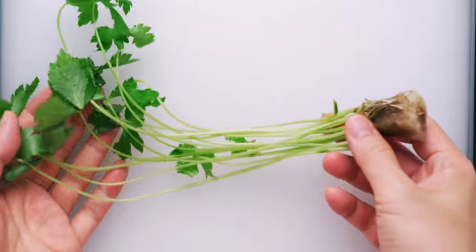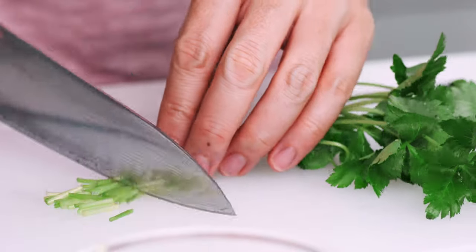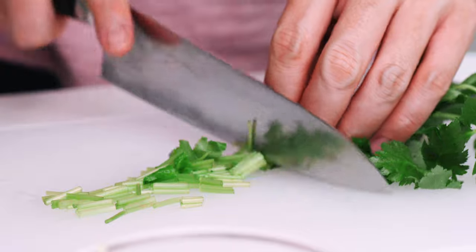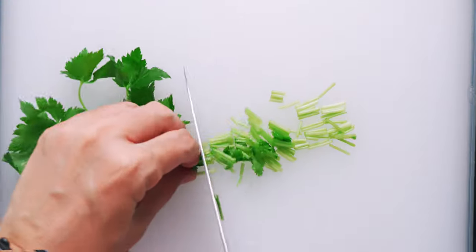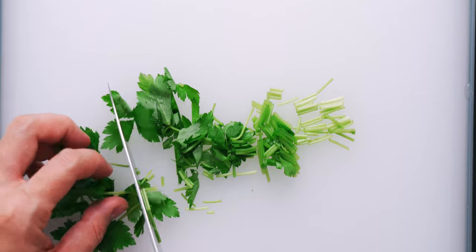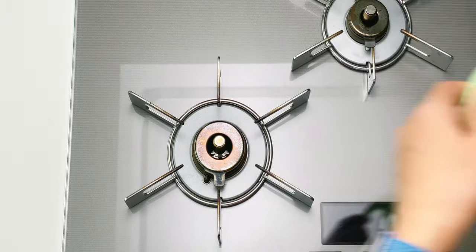While we wait for the rice to soak, let's go ahead and chop up the mitsuba. Although it looks a bit like cilantro, it has a flavor that's closer to carrots or celery, and it adds a wonderful cedar-like aroma to the rice. If you can't find it, other herbs or scallions will work as well.